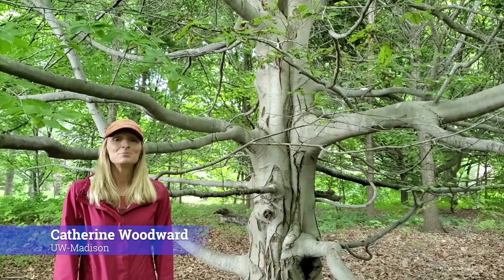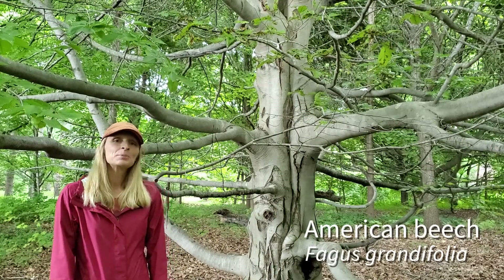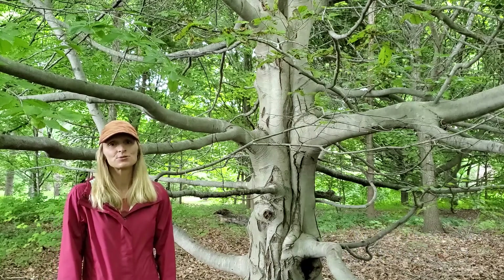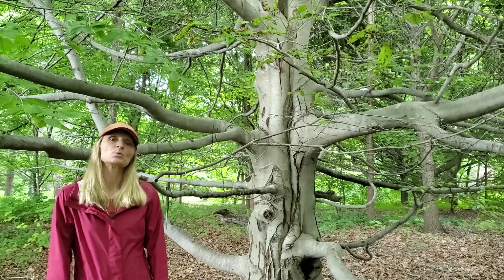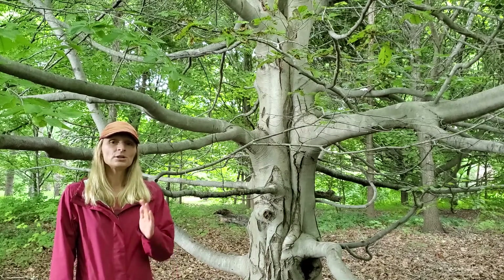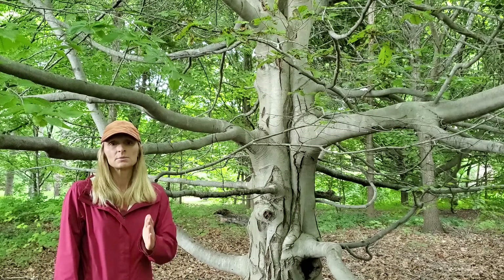Here we have the American beech, Fagus grandifolia. This is an extremely important member of the eastern deciduous forests in North America, and in the northern part of its range it mixes with sugar maple, actually only reaching the eastern edge of Wisconsin along Lake Michigan.